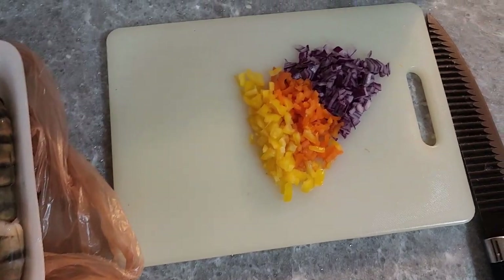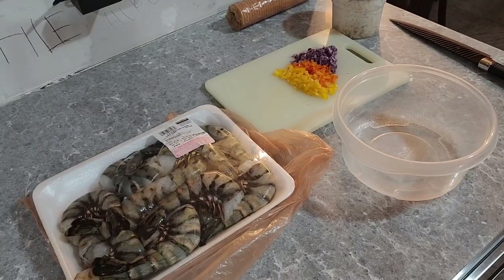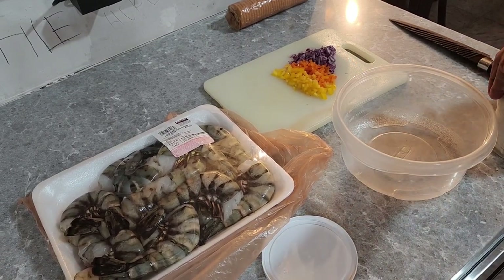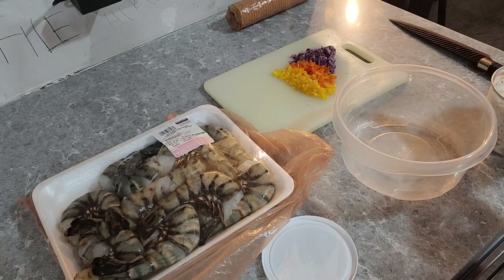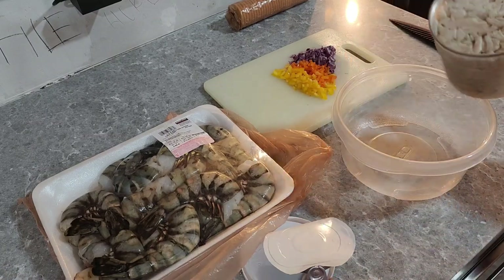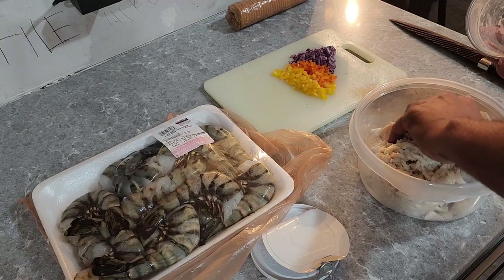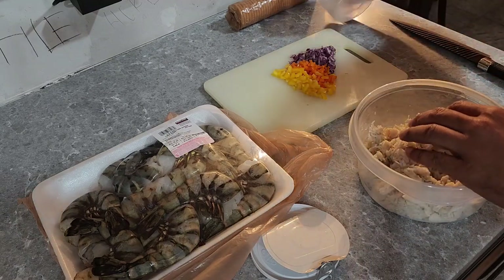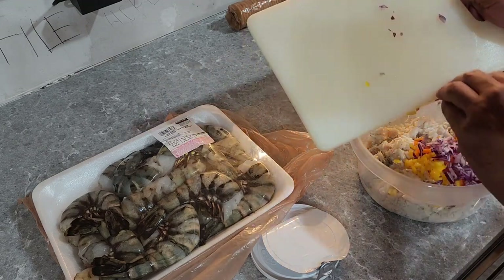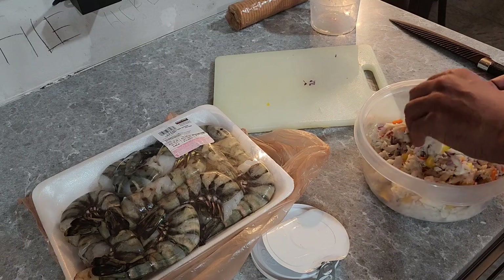I cut up some veggies — some mini peppers, some purple onion — and here we go, some lump crab. So let's get it. I'm gonna take the lump crab right here, pop this open. I'll add it in here and break it on down. I'm gonna add the pepper, purple onion — red onion, whatever you want to call it. We're gonna add some seasoning.